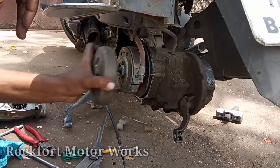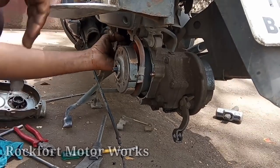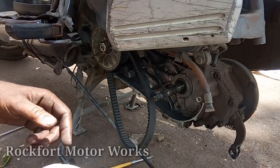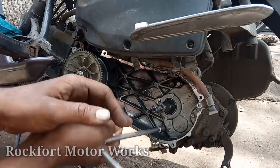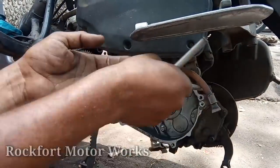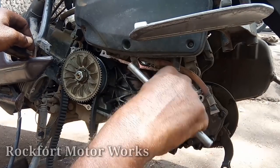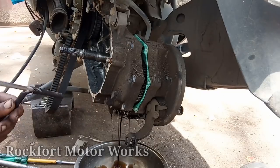Now we have a clutch unit. We use a puller and use the nut. Now we have the clutch unit. We will loosen the gearbox. When we are on the clutch unit, we will open the gearbox.